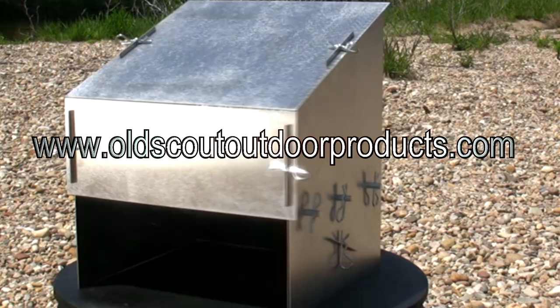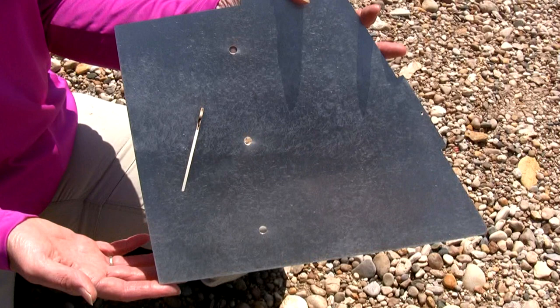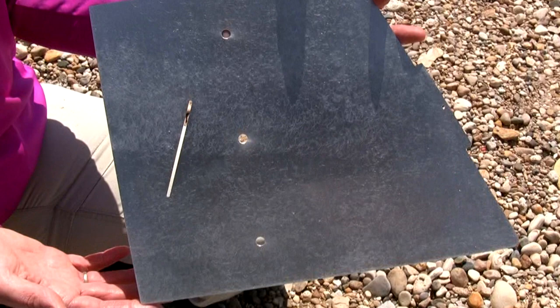The oven is made in Minnesota out of lightweight yet strong aluminum. The panels are cut with a powerful water jet, leaving the edges clean with no burrs or razor-sharp edges. It's all held together with an ingenious method using simple hitch pins, resulting in an extremely simple and quick assembly.